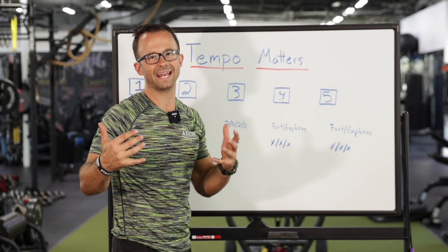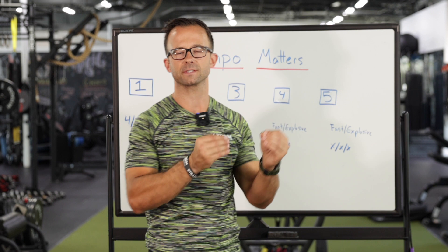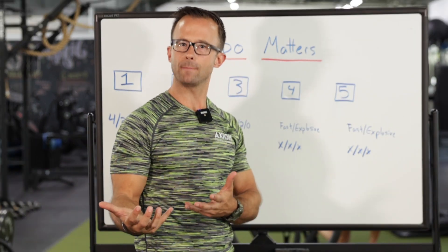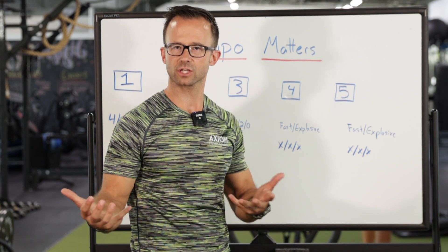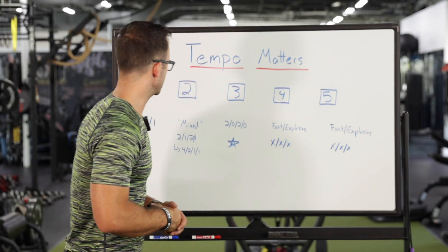This stuff really matters because if we're not executing exercises with the right tempo, with the right speeds to match the reps, the sets, and all the variables we're coaching them on, they might not actually be getting the benefit we're looking for. As a coach and trainer, I know you want them to get the right benefit. So let's jump right into this.